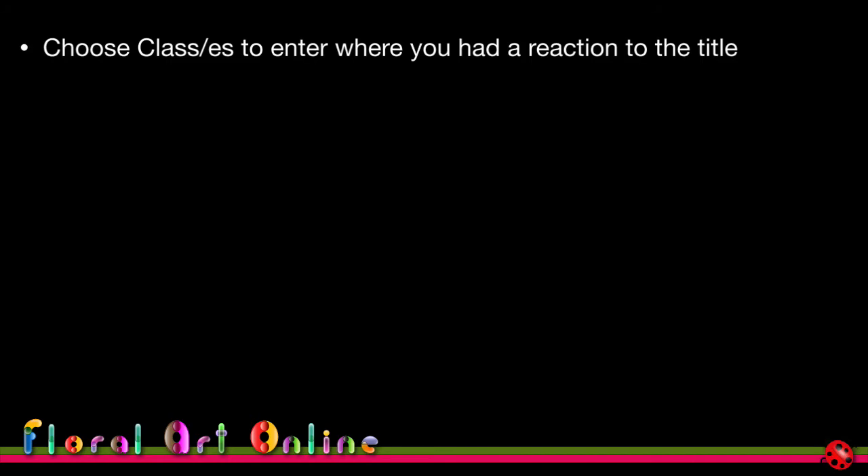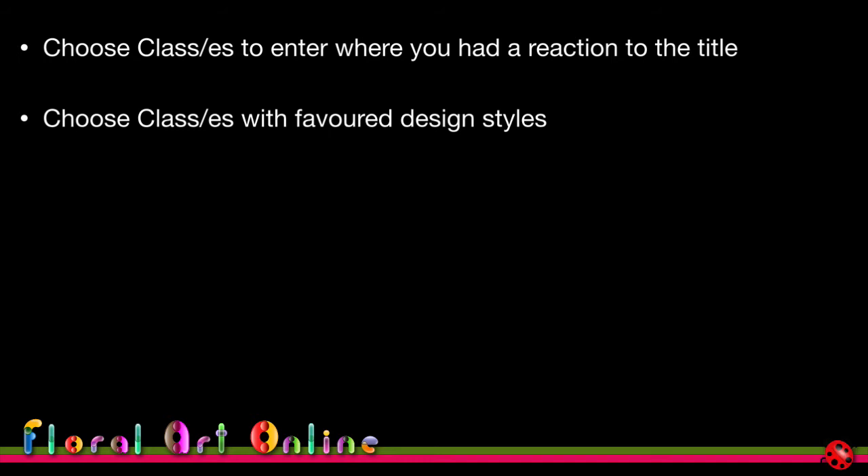Choose classes where you had an immediate reaction to the title — where your creative juices are already flowing. Choose classes with your favorite design styles. Over the years I've developed a preference for modern and contemporary designs over traditional ones, as traditional designs use a lot of flowers in a very formal, structured way.